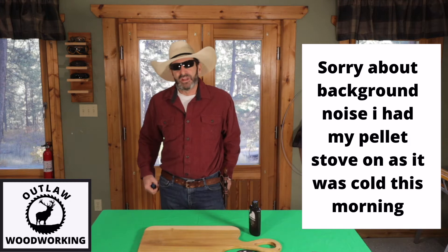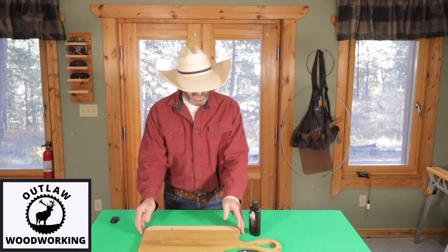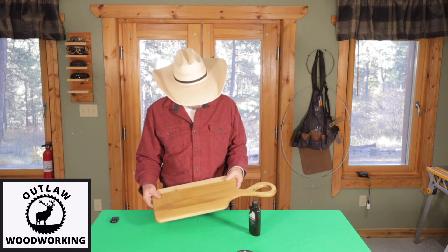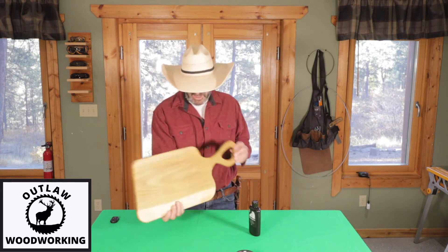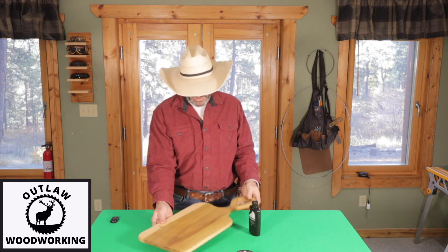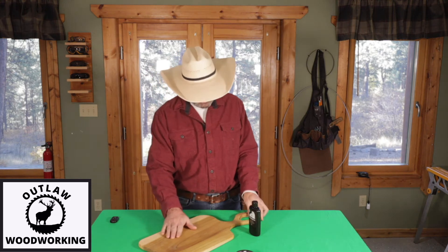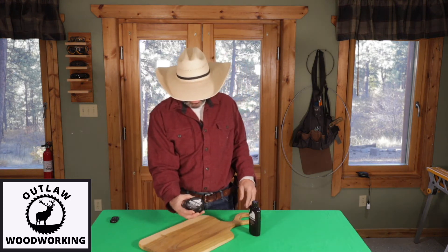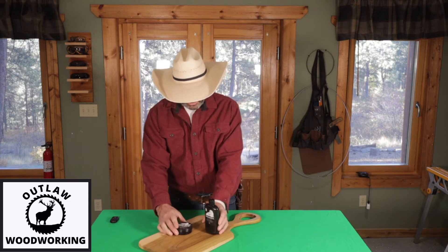Thanks for watching this episode of Outlaw Woodworking. I really enjoyed making this cutting board, and I was lucky I got home in time from the lumber yard to make it. The wax feels incredible. I really like this Walrus Wood Wax and also the Walrus Oil — they're both really nice products.